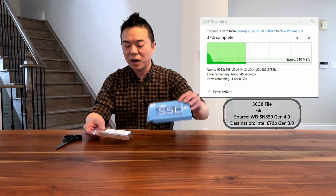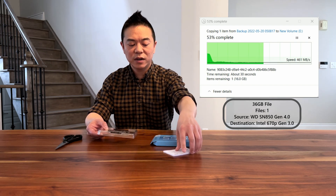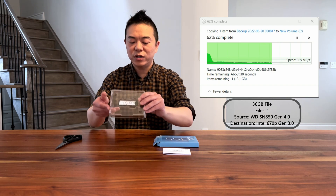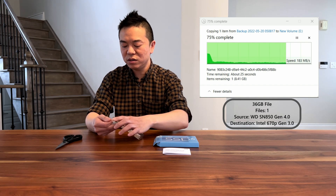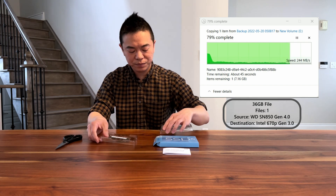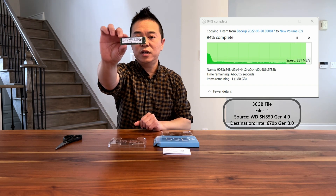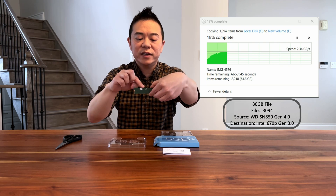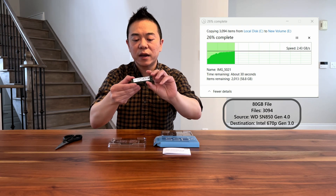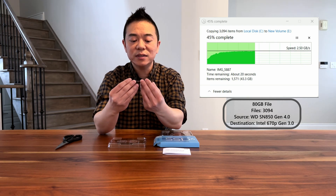Okay, so there's nothing else in the box — it has an instruction manual right here and also your NVMe chip. It comes in a small plastic protection sleeve. It's pretty small, it's single-sided as you can see, and it's branded Intel on the back. On the front there's a sticker just indicating what NVMe model this is.